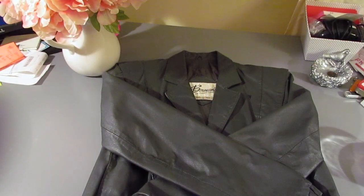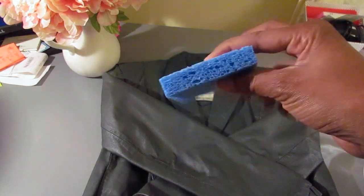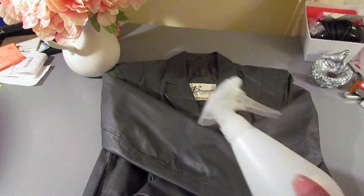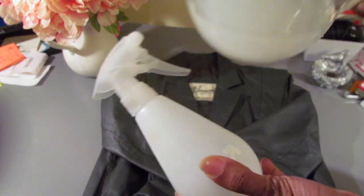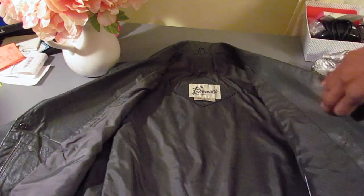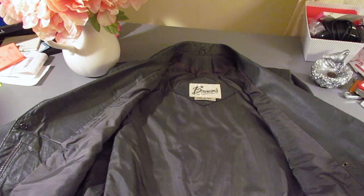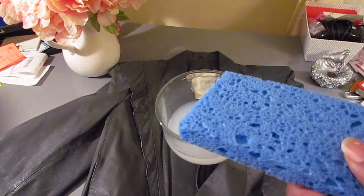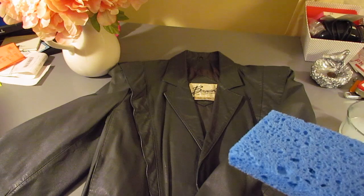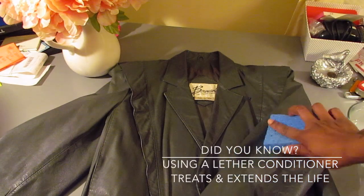This same method can be applied to other leather pieces. Here we're going to use our Dr. Bronner's, some water, and a sponge. We're going to put that same mixture into the water bottle and use it to lightly saturate the inside lining. First, you would start with the outside and lightly clean the exterior of the leather with that same mixture.